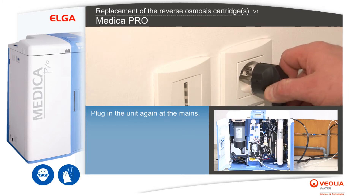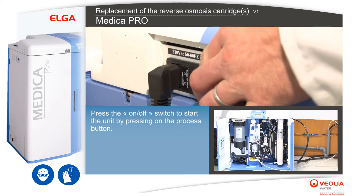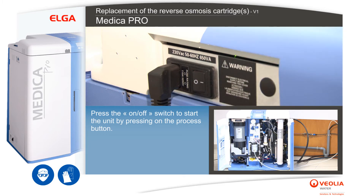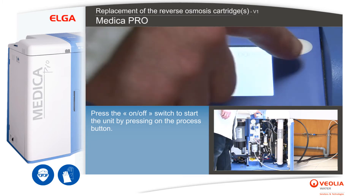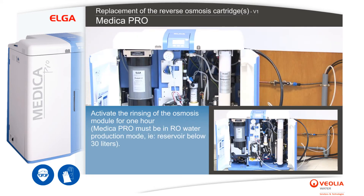Re-insert the LC174 pack. Plug in the unit again at the mains. Press the on/off switch to start the unit by pressing on the process button. Activate the rinsing of the osmosis module for one hour. Medica Pro must be in RO water production mode, i.e. reservoir below 30 litres.